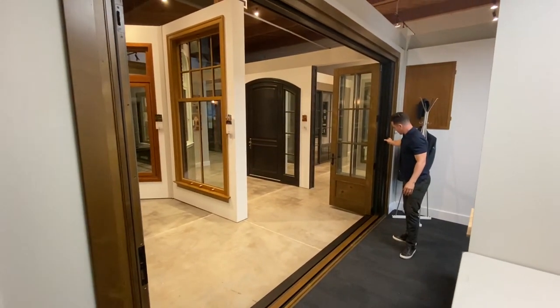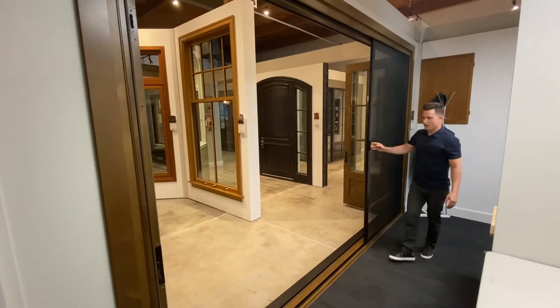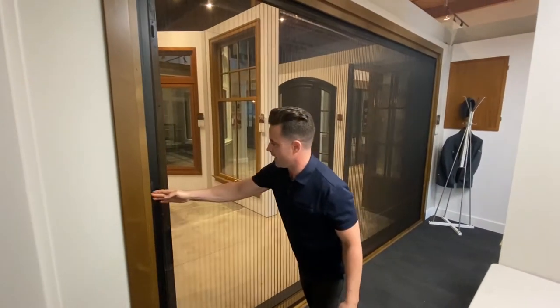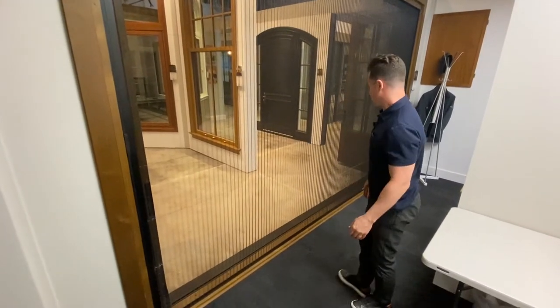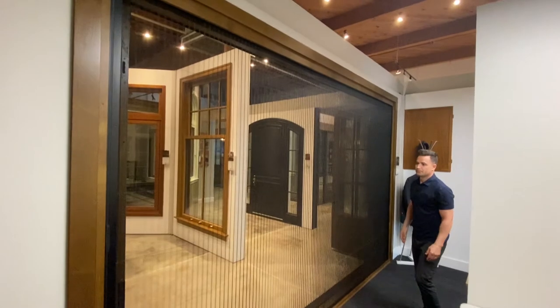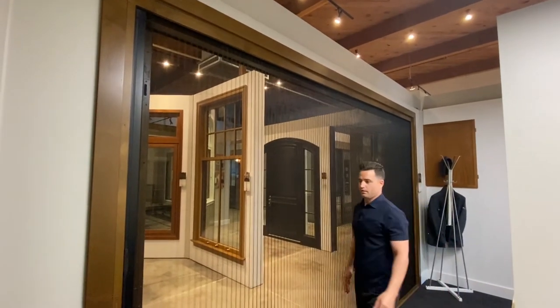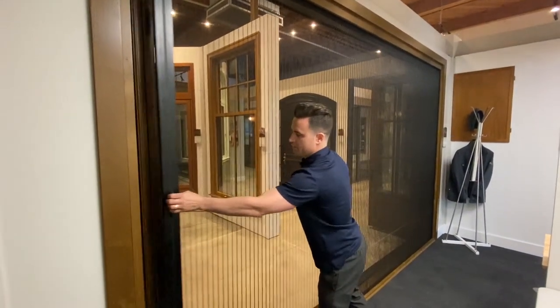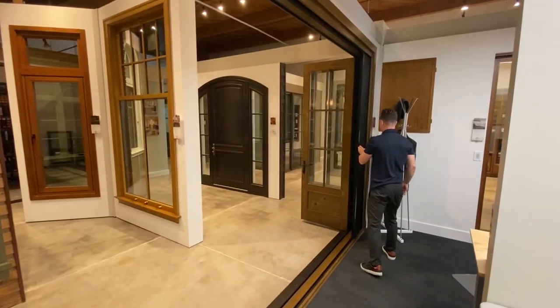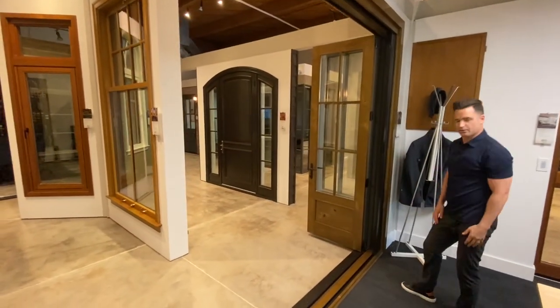This unit has our pleated screen option, so you can slide that across — it acts as an insect screen to keep flies out while you're having a party. And that's our folding door system.